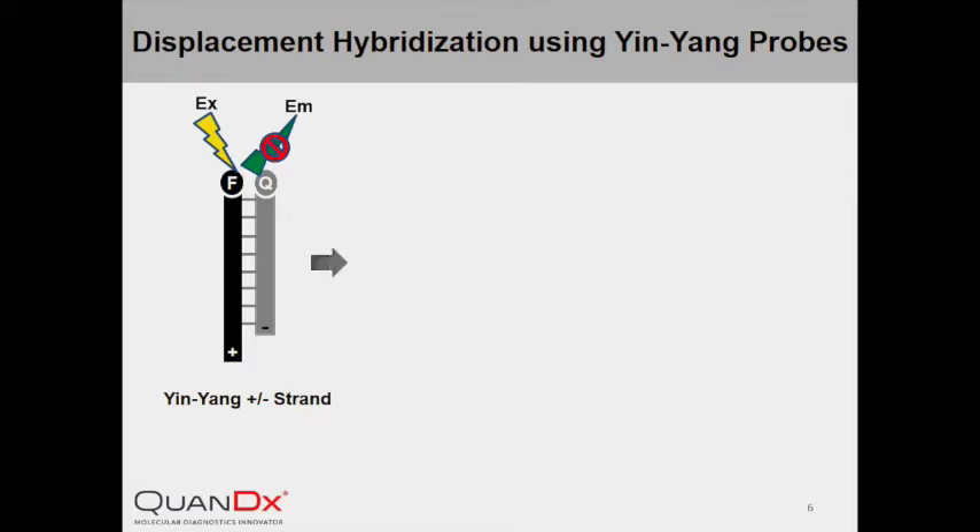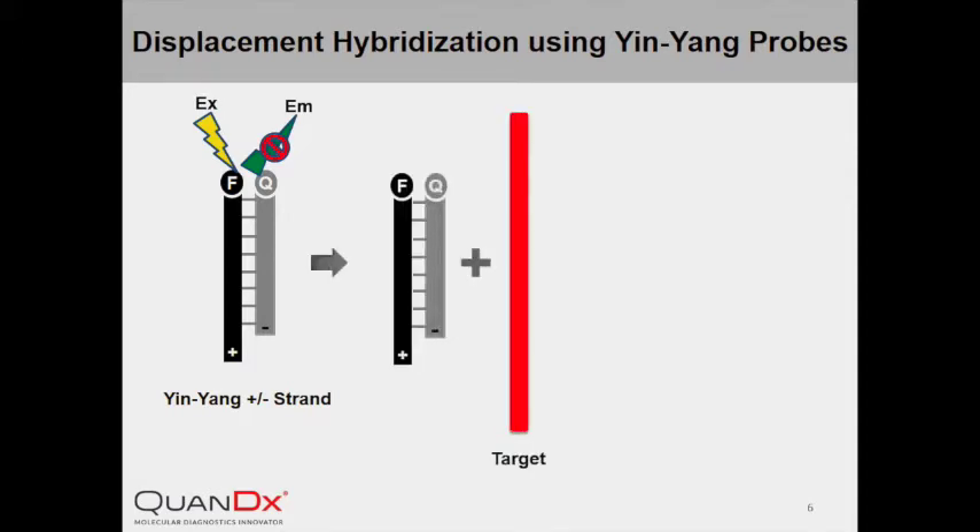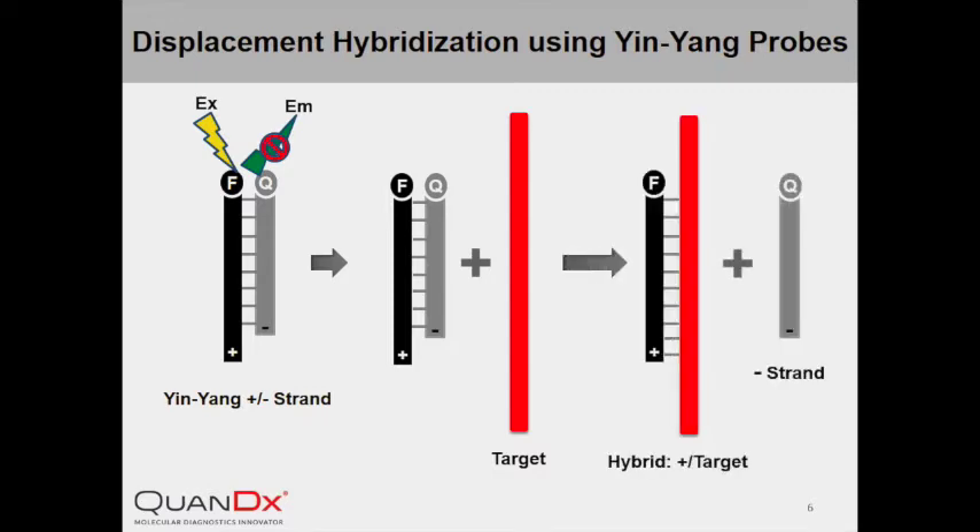In the presence of a complementary target, the hybridization of the positive strand and the target becomes more favorable because they share a longer complementary sequence. The negative strand will then be displaced by the target DNA and released. Upon excitation, now without a quencher in close proximity, the fluorophore on the positive strand becomes fluorescent. The occurrence of displacement hybridization can therefore indicate the presence of the target DNA.